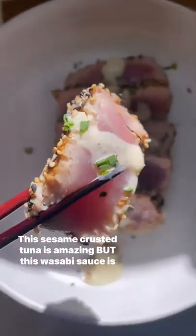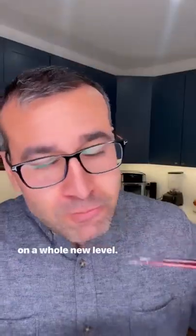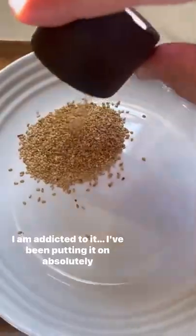This sesame crusted tuna is amazing, but this wasabi sauce is on a whole new level. I am addicted to it. I've been putting it on absolutely everything lately. It is that good.